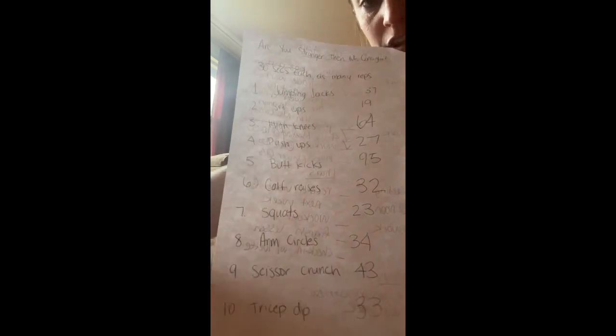Now you should have your entire paper filled out with your scores. You are going to submit that to me — you can either take a picture of it or type out your scores and send them over to me to see if you are actually stronger than Miss Consiglio. Good job!